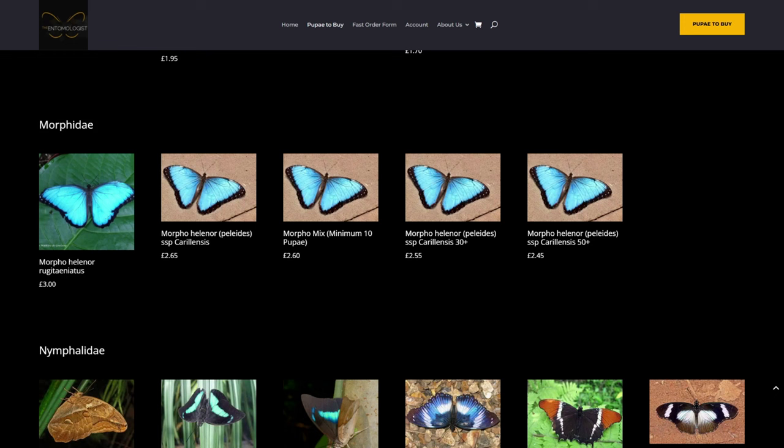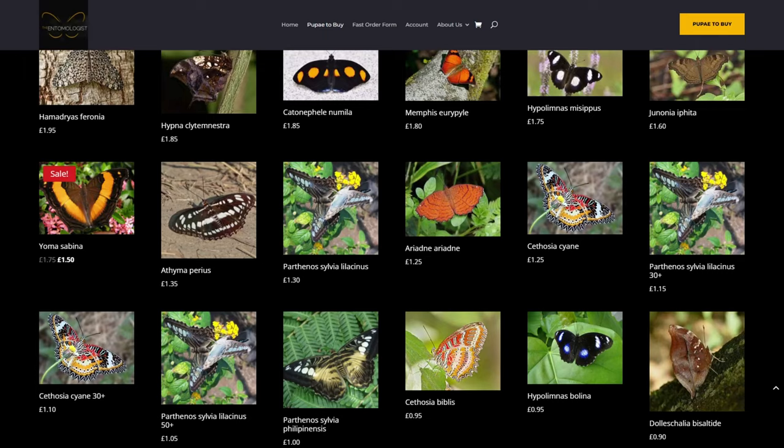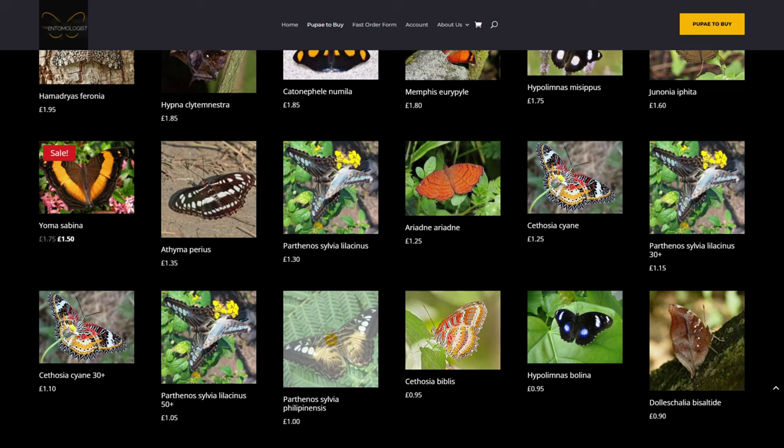Now we have the Nymphalidae family, where a lot of common native butterflies belong — the Small Tortoiseshell, Painted Lady, Peacock. In this family we can see the Clipper butterfly, which we've picked; they've got both the brown Philippine subspecies and the blue form, and we'll pick a few pupae of each. We can also see that Ariadne ariadne is available, which is another species we need to order.